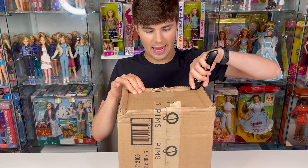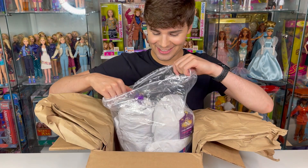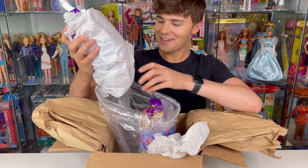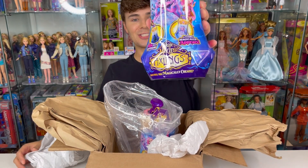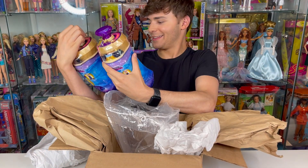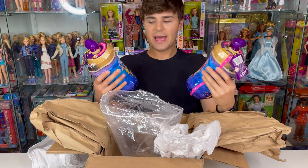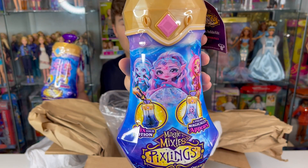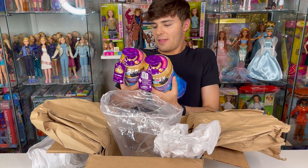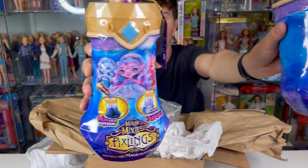Let's go ahead and take this out of the package. Oh my gosh, I was not expecting this — these are so cute, this packaging is so cute, this is adorable. I was not expecting to get two! These are Magic Mixies Pixlings, and we have three different dolls that could potentially be in here. I'm noticing right off the bat that everything about these packages is the same except — do you notice the difference? This one has the pink gem, this one has a blue gem.